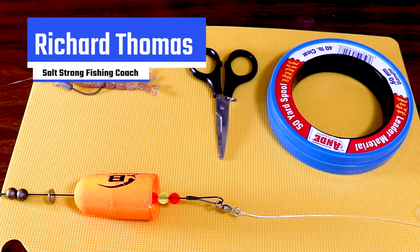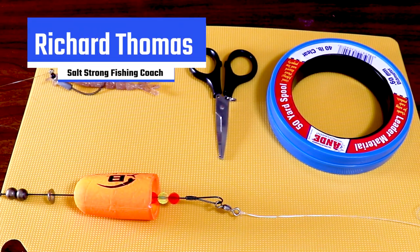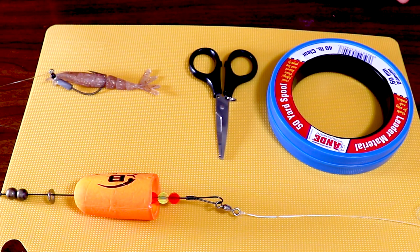Hey, what's up guys? This is Richard with Salt Strong. Today I want to go over a quick tackle tip that's going to help you make sure your popping cork system is not getting tangled up in your main line. So let's get into it.